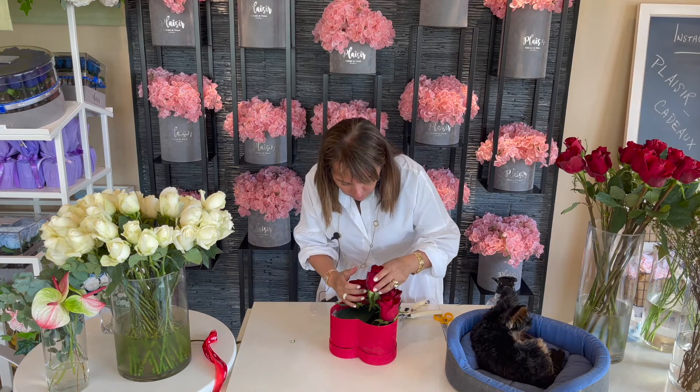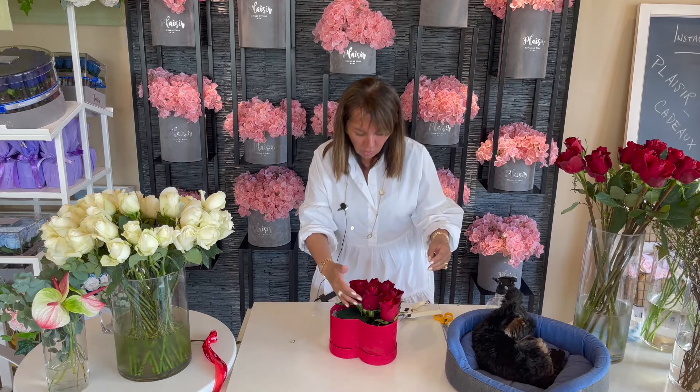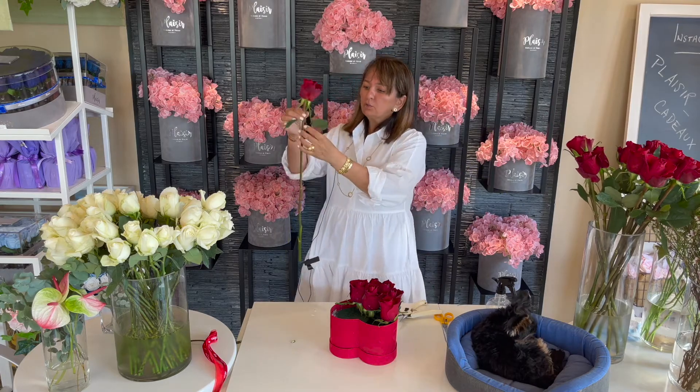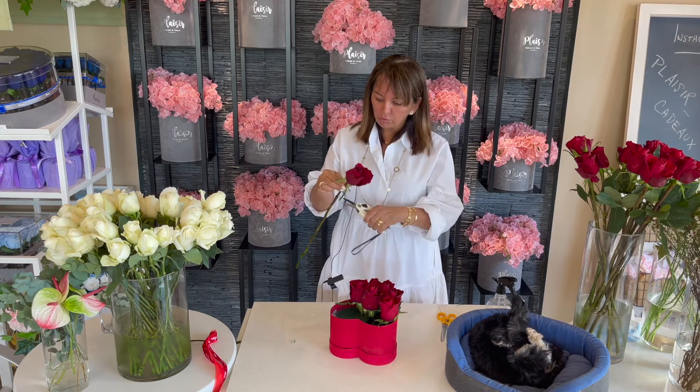These are absolutely stunning roses — very, very strong and beautiful, with lots of petals. You can see how strong the stem is. That's another indication of the quality of your rose when you buy them. If they have very thin stems, they're not going to last you long. If they have thick, strong stems, that's a sign of a good, strong rose.